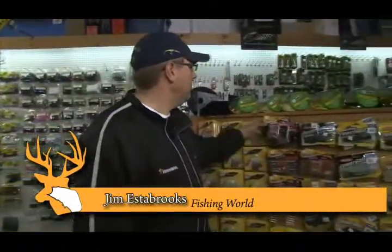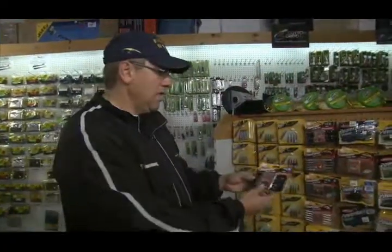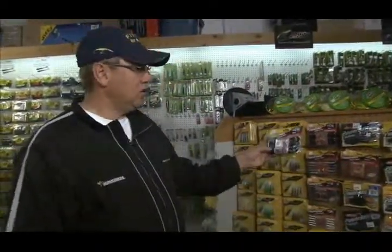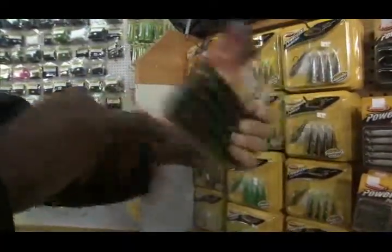You've heard us talk about different types of presentations — bass, walleye, crappie. This company here has made it real easy for us, and it's actually a quick, inexpensive way of getting yourself ready on a weekend. This is a Texas rig package; comes with your weight, your hook, and your bait behind it — there's a plastic worm there.